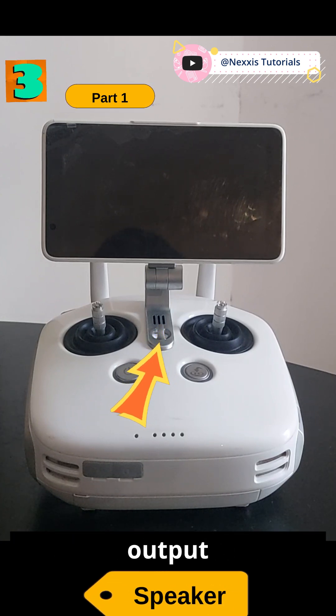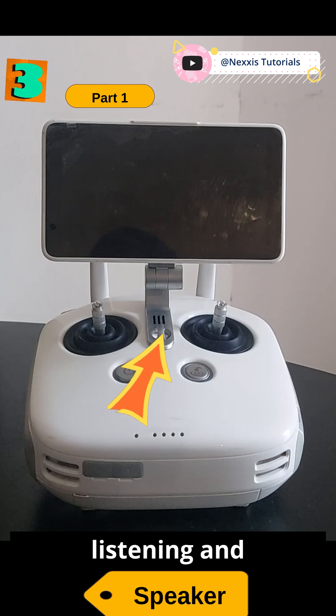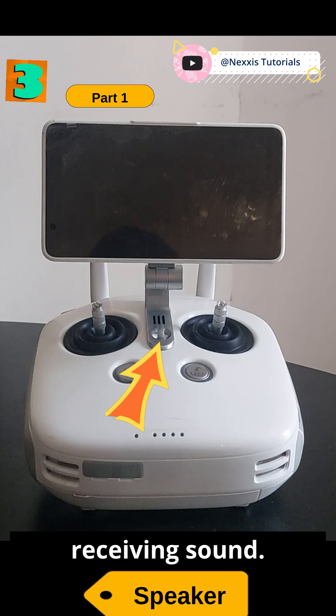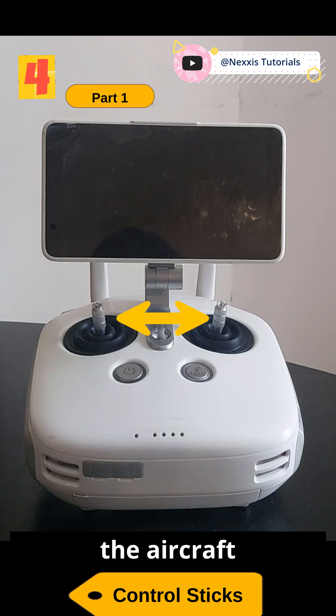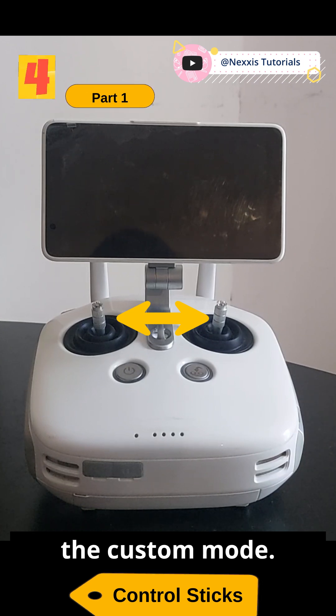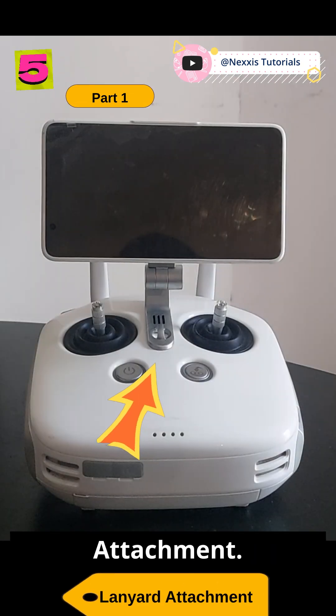Three: speaker — responsible for audio output, for listening and receiving sound. Four: control sticks — it controls the aircraft movements. It can be set to various modes: mode one, mode two, or the custom mode.